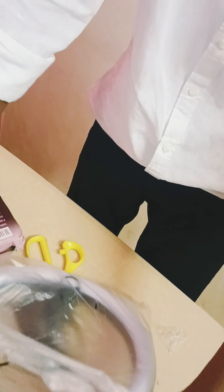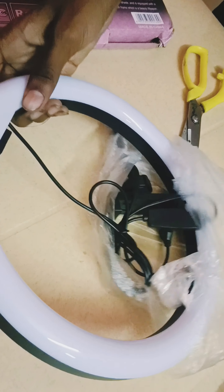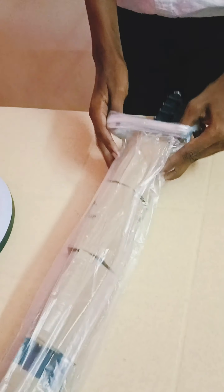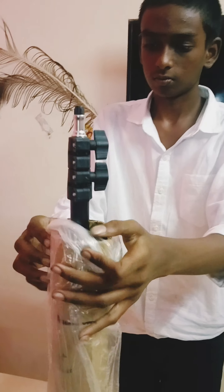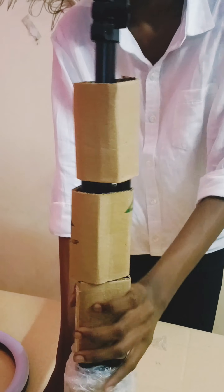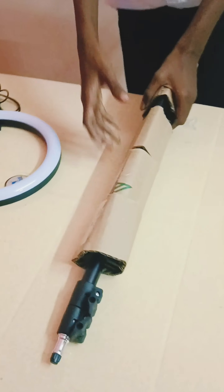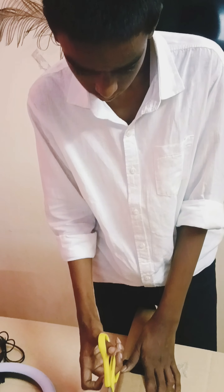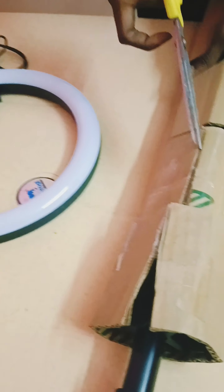This ring light looks nice. I'm happy to see the ring light. It's a little bit small, but it's about 7 feet.